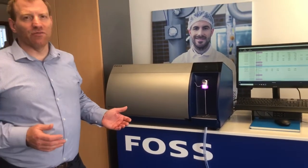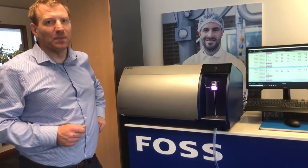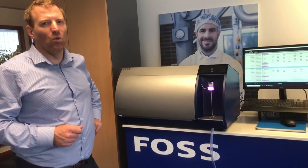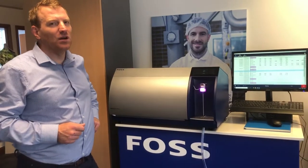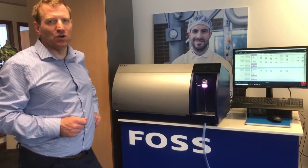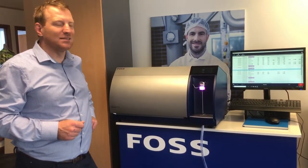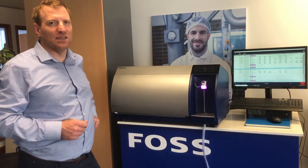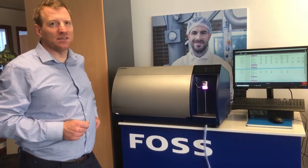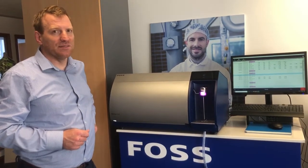Internet connectivity gives transferability — because every MilkaScan FT3 is the same out of the factory, you can now calibrate one instrument in a network and send that calibration to multiple sites. For large companies with lots of sites and lots of milk analyzers, that can give you great savings. If you want to have a chat about the MilkaScan FT3, just contact one of your local FOSS representatives.